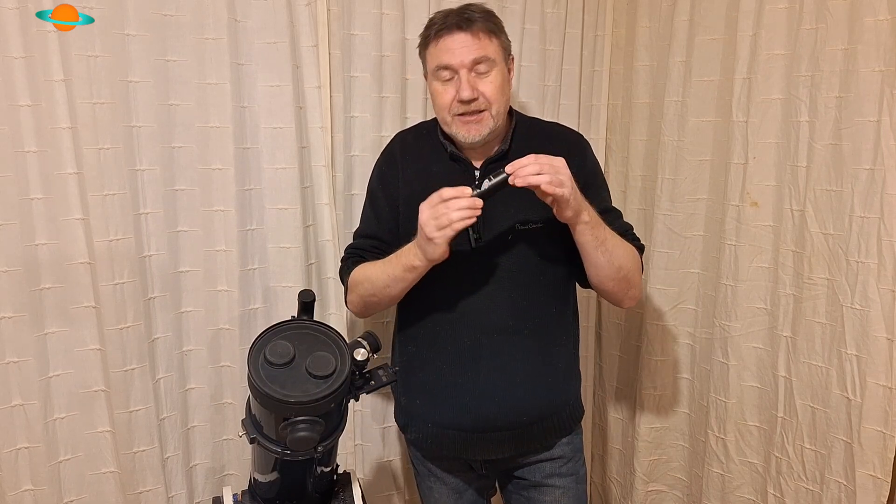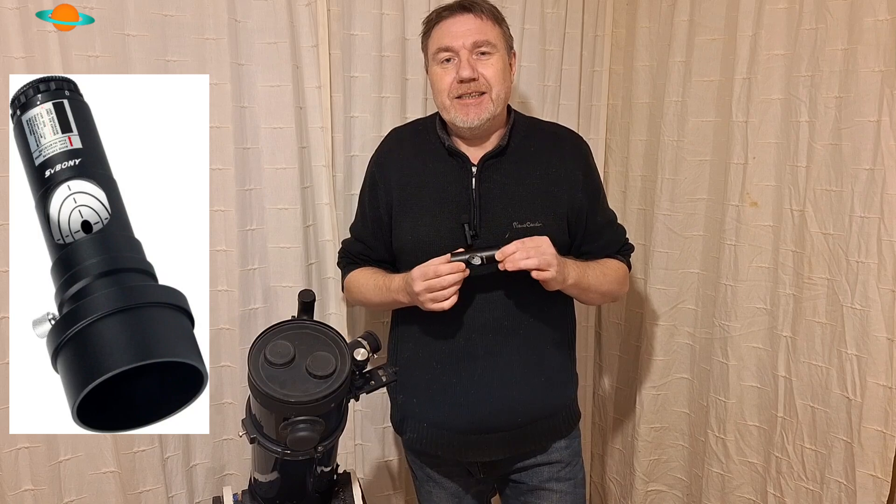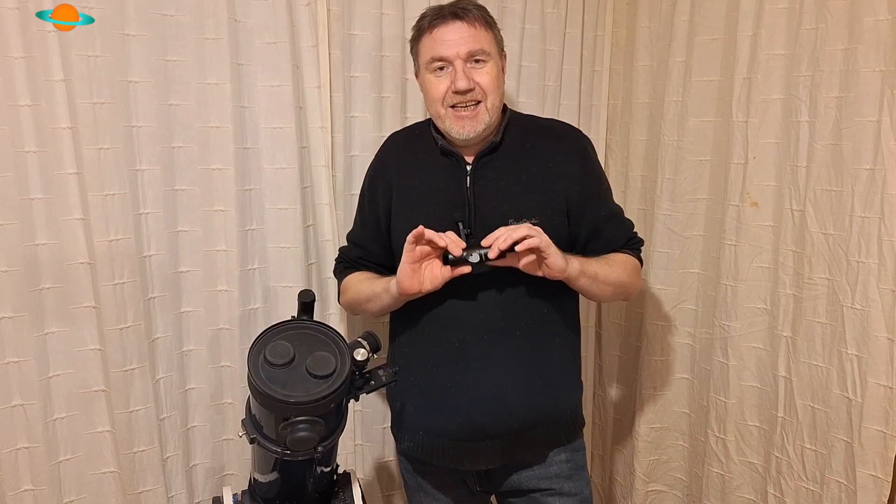Hello and welcome back to the channel, thank you so much for dropping by. Now if you own a reflecting type of telescope like this, then you've most probably heard of or own one of these — a laser collimator. It aids us in collimating our Newtonian reflectors. But the problem is these need collimating as well, and the sad truth is usually these from the shop, even new, are not very well collimated.